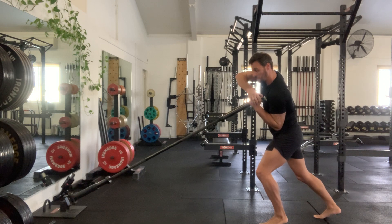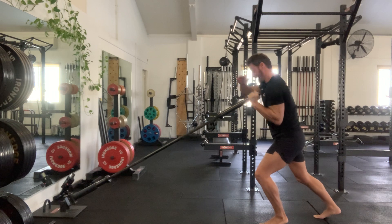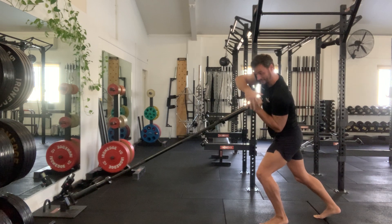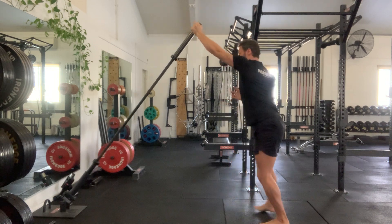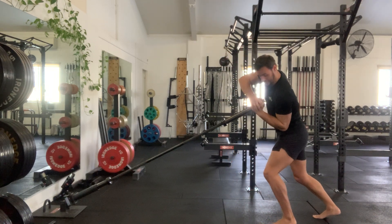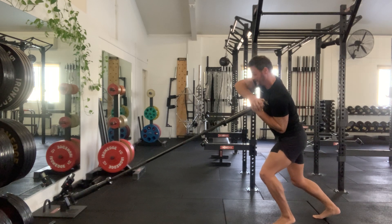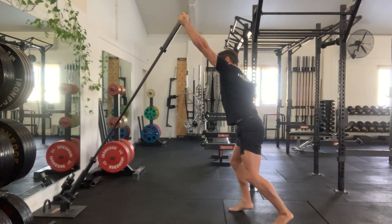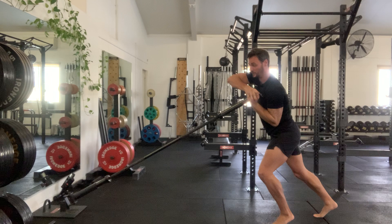In slow motion, what you're going to do is drive this elbow down as you keep pushing up with this left hip. Left hand fires forward. Done fast: driving down, finding a landmark on the left side, elbow into hip, hip into elbow, and then I'm going to snap forward and then back down, switching.